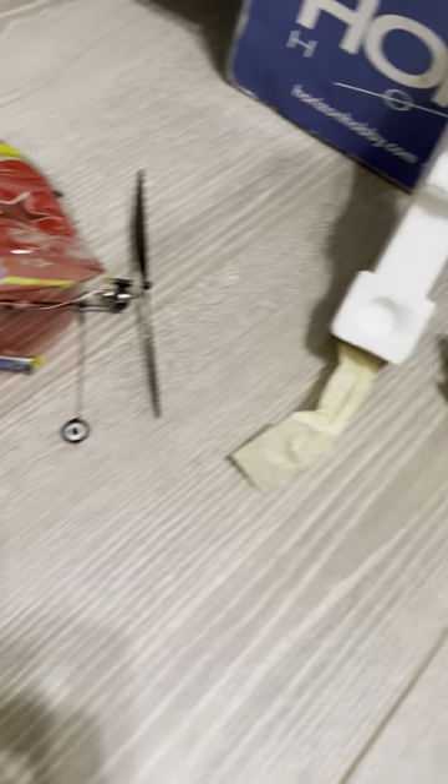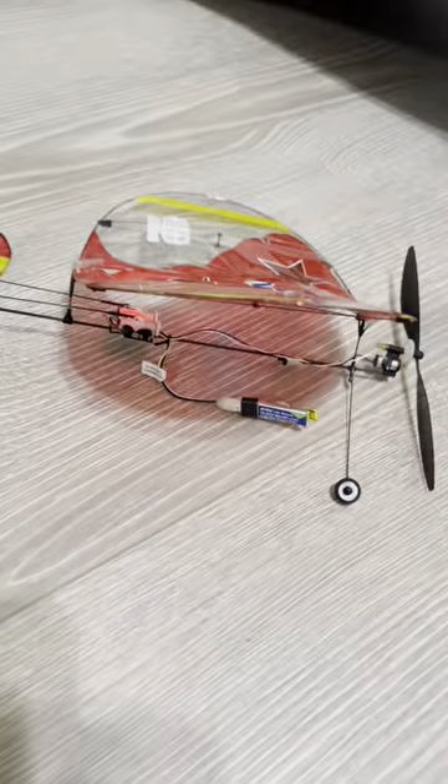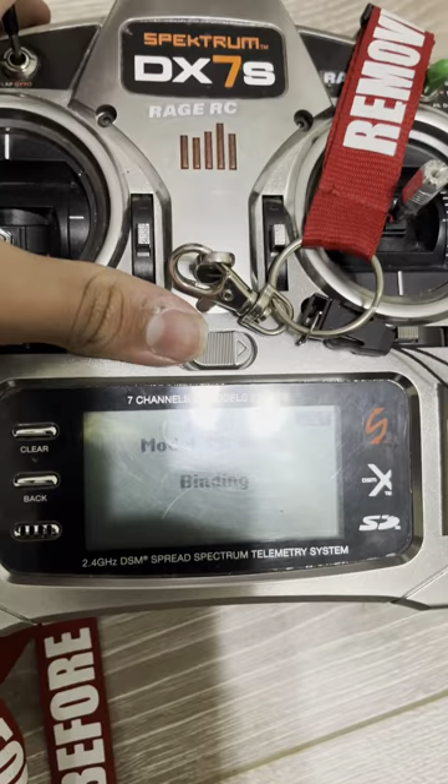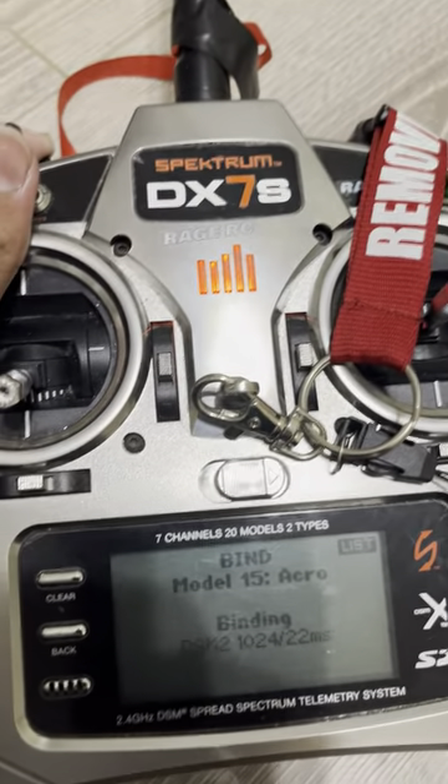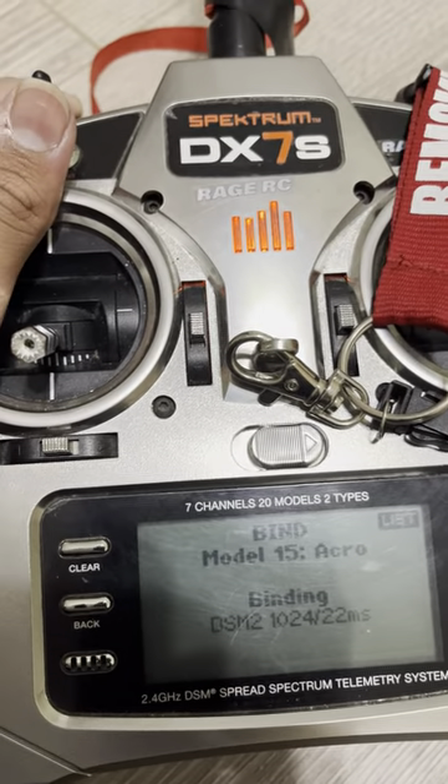So this is a DSM-2 plane. Looks like it didn't get it on the first try — that's kind of normal. Did a little mistake. Let's go a little bit further. There it is. Looks like the bind failed. Not sure why it's doing this. Okay, let's try a different battery — there are two batteries.